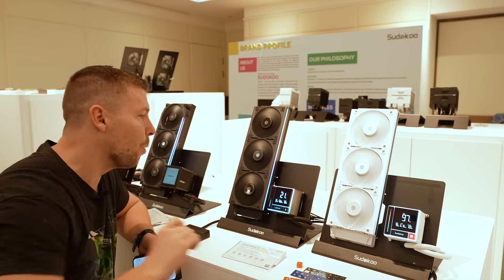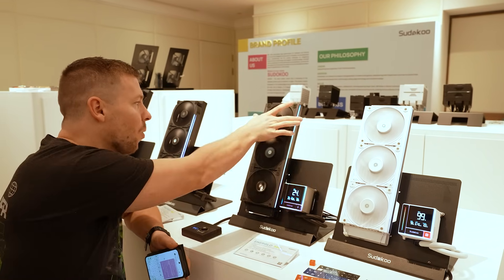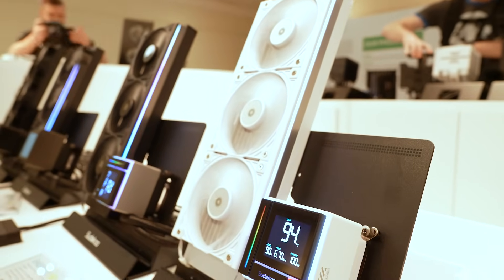In terms of the fans, you actually get three 120 millimeter fans. These are 25 mil thick and they come with these awesome clamp-style designs on the outside with integrated RGB lighting. It actually helps to hide the cables running down the sides there.